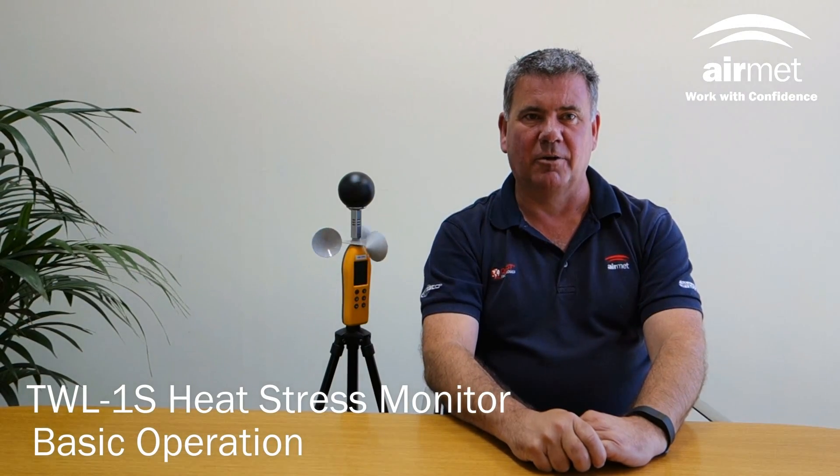Hi, my name is Peter Shields and I'm going to run through the basic operation of the Scarletech TWL1S heat stress monitor. This monitor is designed to measure thermal work limit, or TWL, which is an integrated measure of dry and wet bulb temperatures, wind speed and radiant heat.